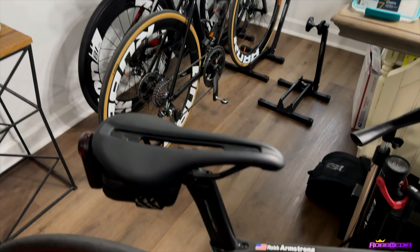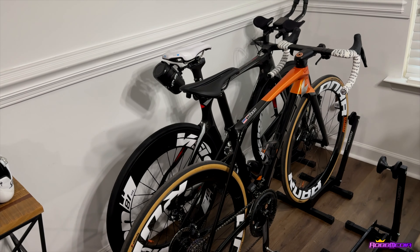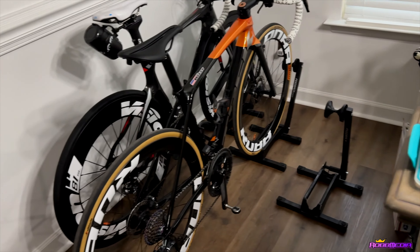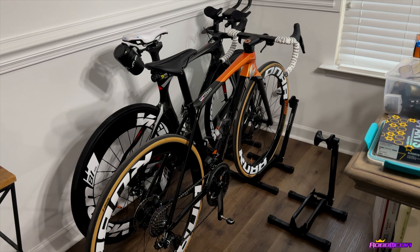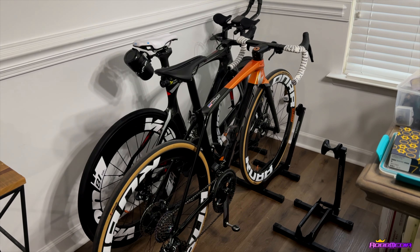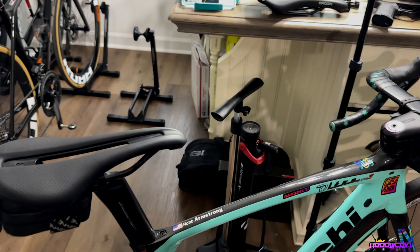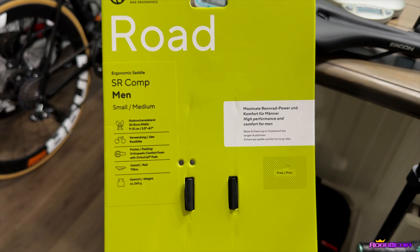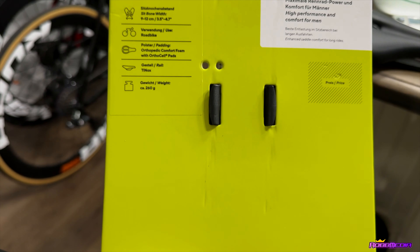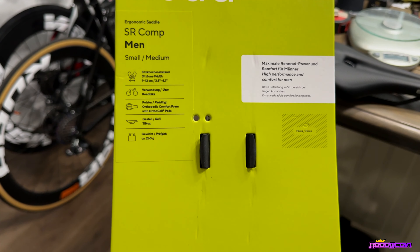The weather isn't great today so I'm going to the gym, throw my Trek on the trainer, and knock out some Zwift miles — maybe 20 or 30 miles. Usually that's a good test for me: if I can get comfortable on the trainer, I'll definitely be comfortable on the road. So yeah, that's where we're at — the Ergon SR Comp men's saddle. Check them out, let me know what you think, stay tuned.